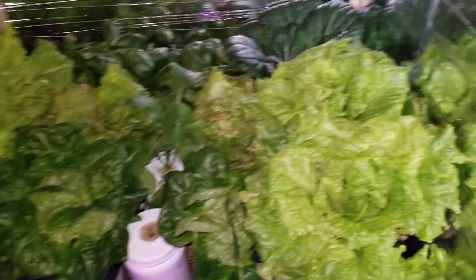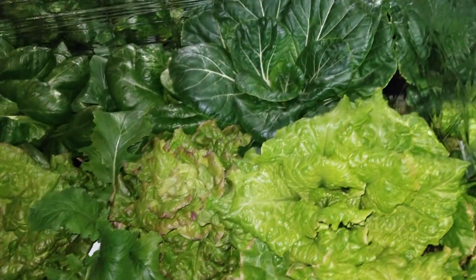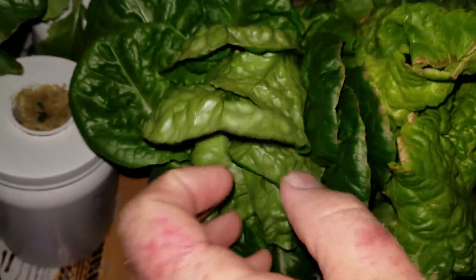Let's check this out. I went away for a week — normally would have harvested this stuff last week. Look at this, this is like a dense head butter crunch. This one's forming a head too, but it's definitely not as dense.